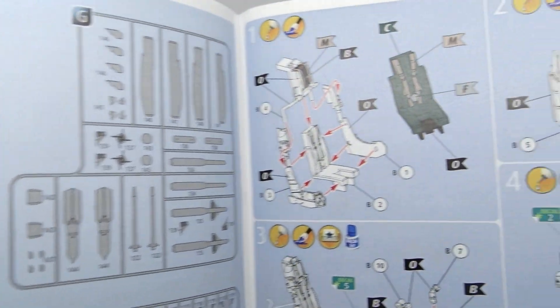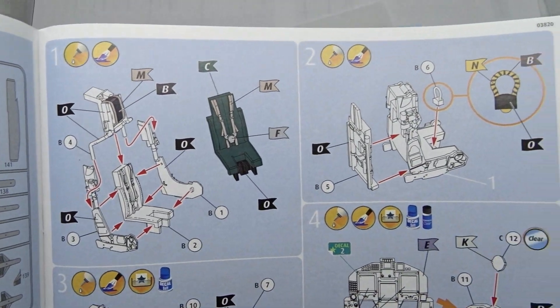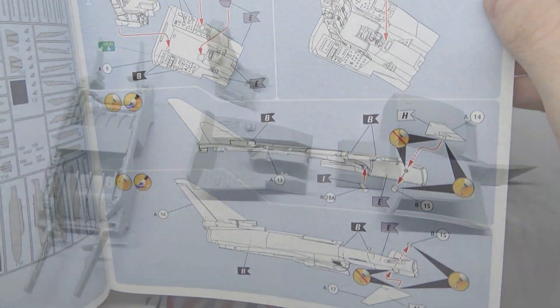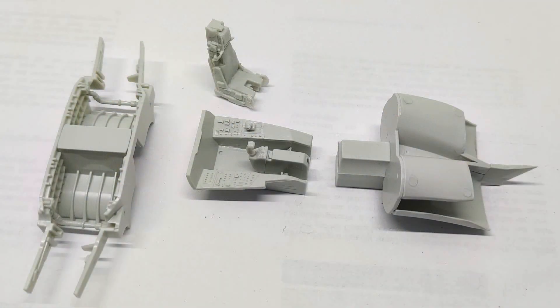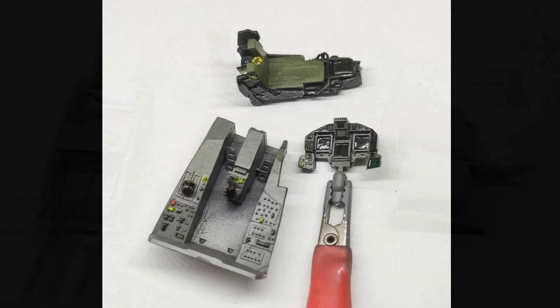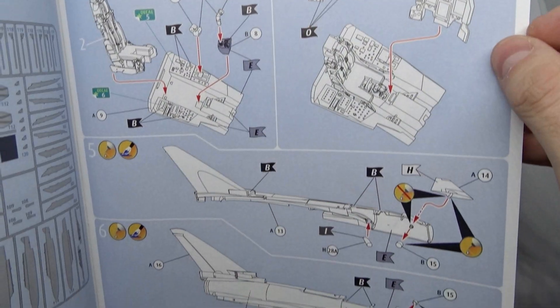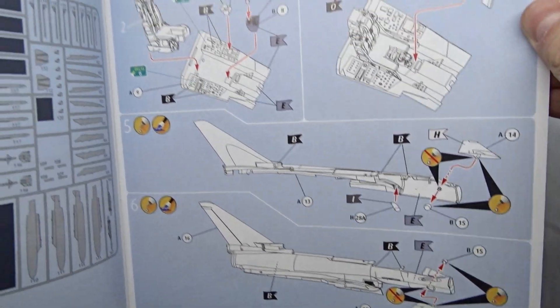The assembly starts with the ejection seat and cockpit. I did not have any issues here, and you can make this quite detailed without any PE parts whatsoever. The canards can still be rotated if you do this step correctly.